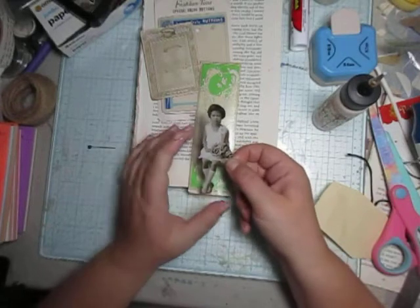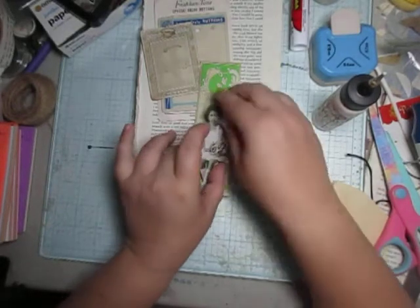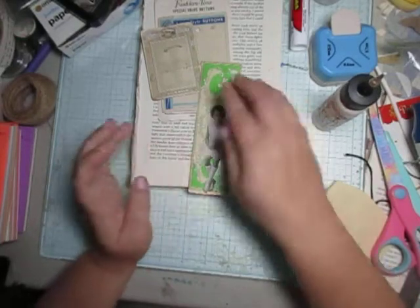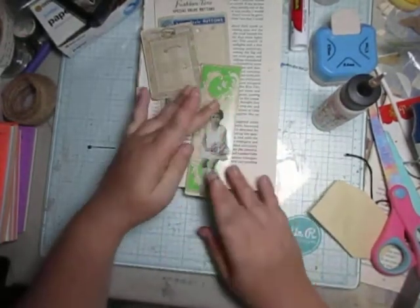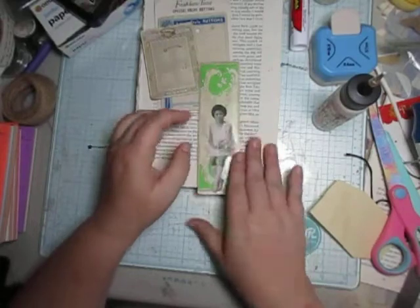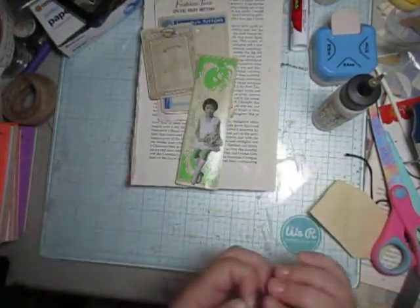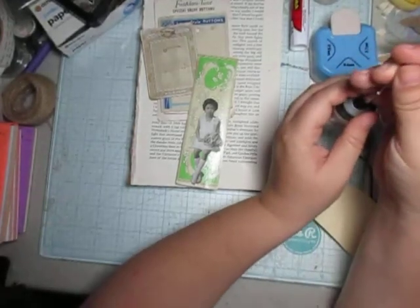These are definite vintage pieces — I just thought they would look gorgeous. And I thought she'd just look so pretty on that, don't you think? So we've got that going.